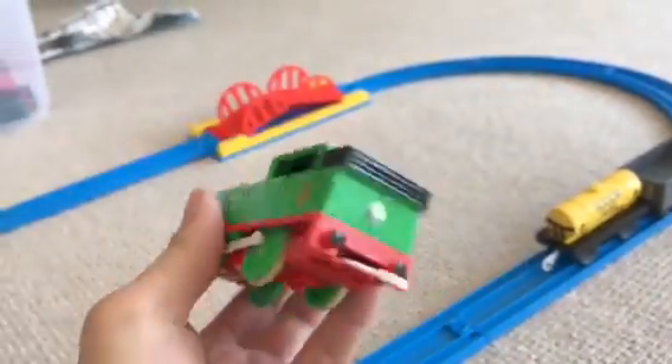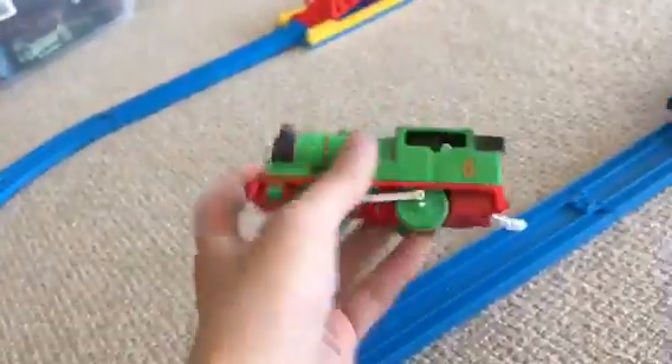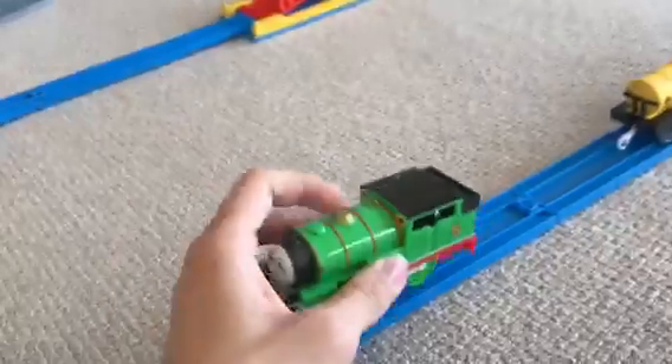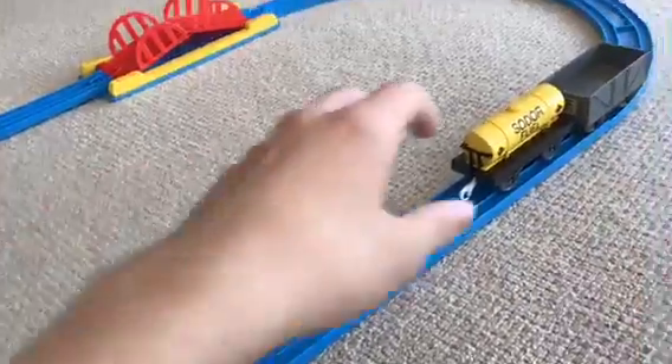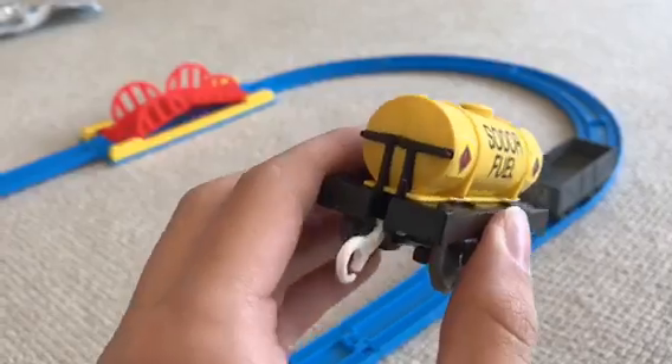The detailing on here is totally good. Now moving on to the sort of fuel tanker — no buffers, but that's fine.